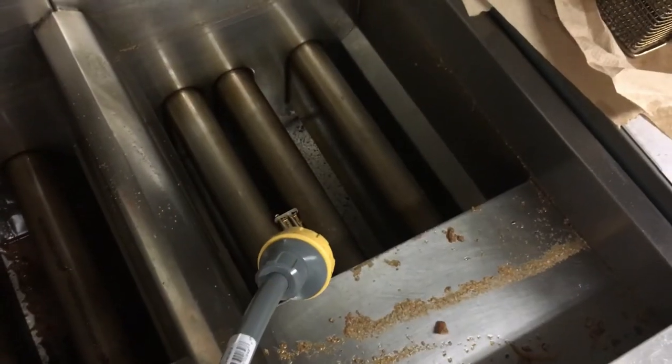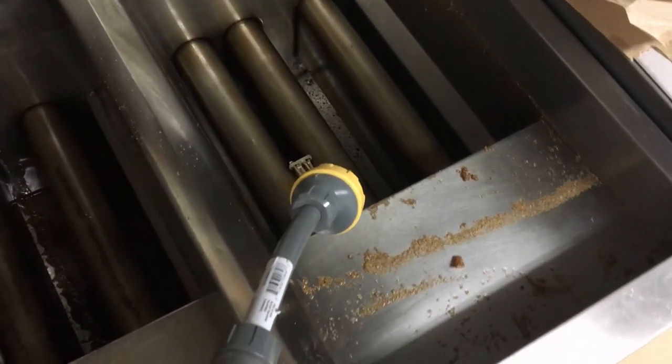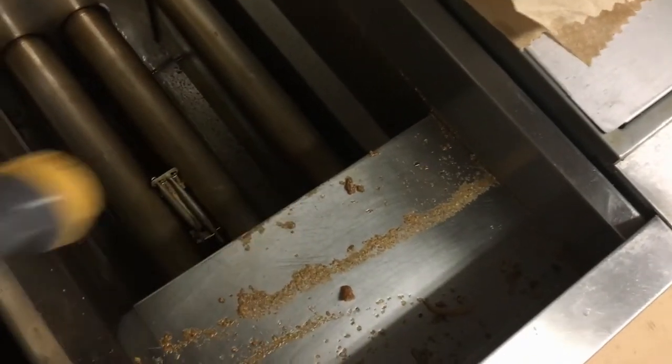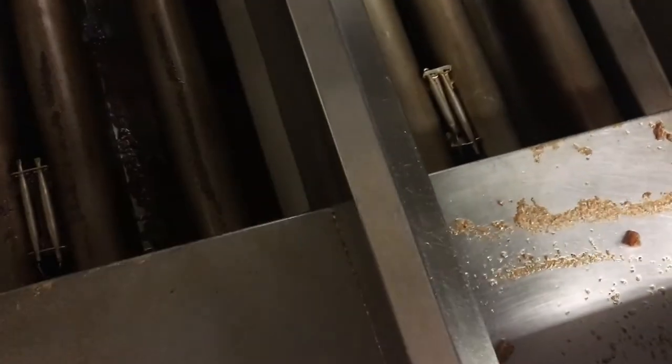Make sure we get the grates out of here — wash those in the sink along with all the baskets. We will be using soap on these but we're going to do thorough rinses when we're done. We've got our water scalding hot. I like to use the shower head type spray and get all the sides and debris first, removing the separator and getting the sides — leave your valves closed for right now.